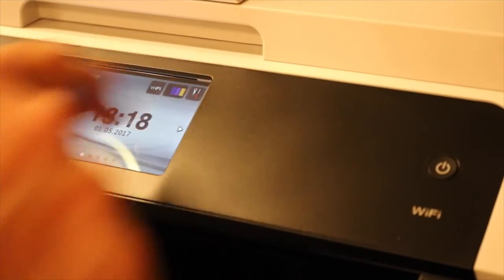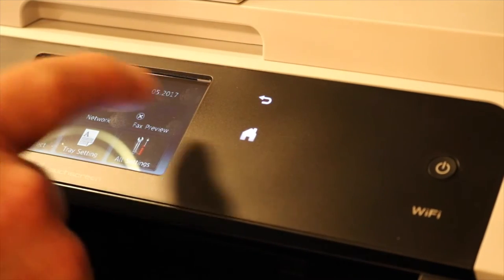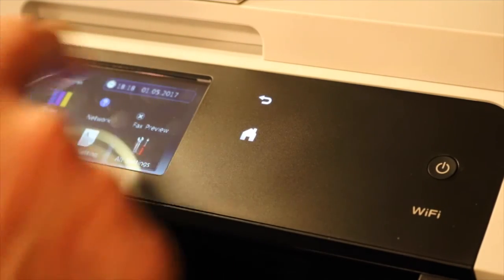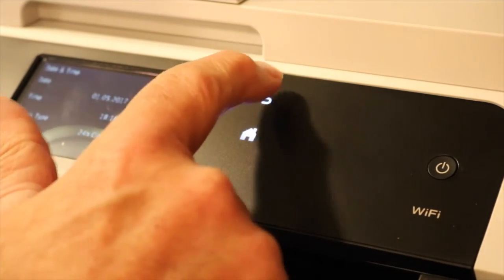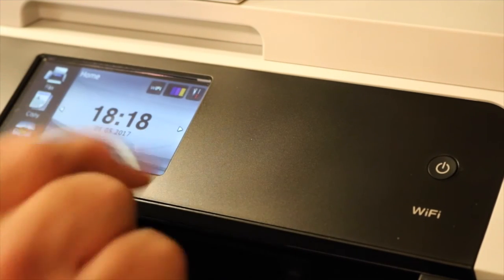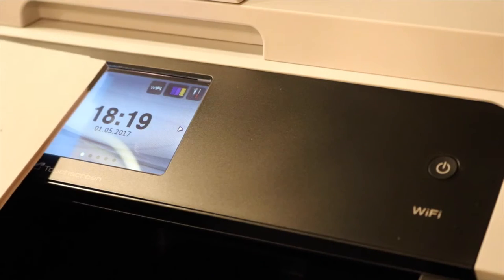To set the time, you hit All Settings, then go to the time setting, hit that box, and run through your settings — pretty simple. Once done, just hit Home and it'll bring up your time. I set it for military time. The next thing I'll do is go wireless — I'm going to go to wireless setup right here.